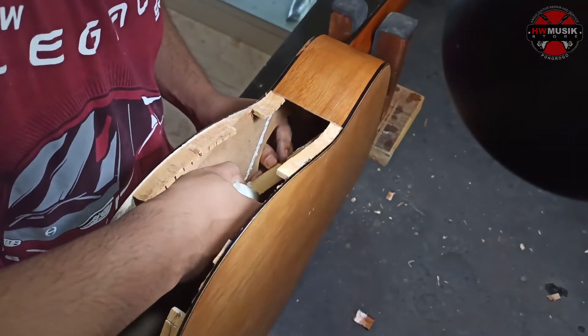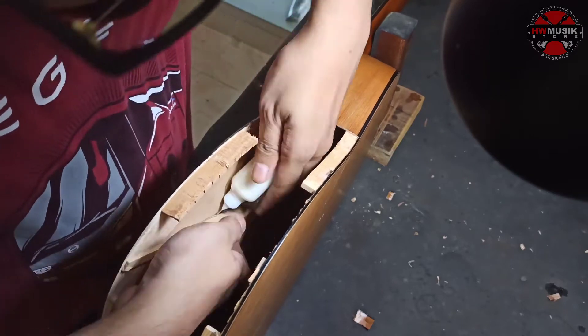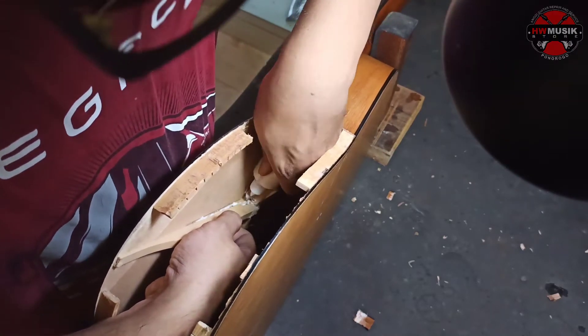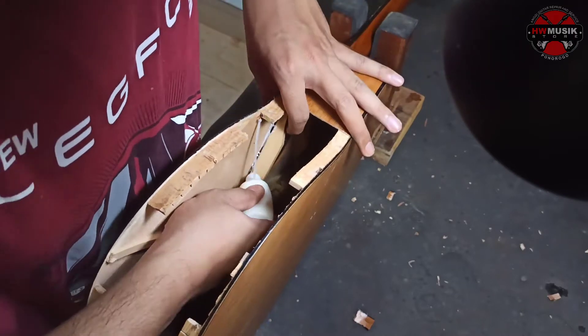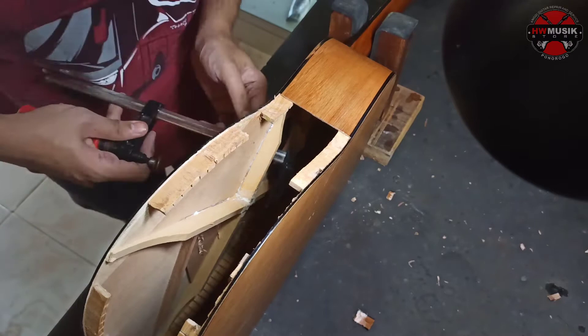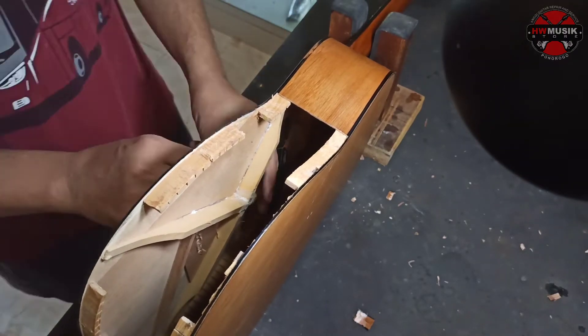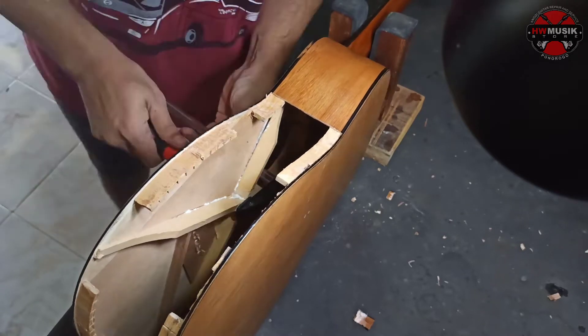Dilihatkan di bagian top-nya - pressing top itu, kita masukkan lemnya, sampai sekiranya cukup lah, gak usah banyak-banyak, yang penting cukup. Lalu kita press dengan klem nanti - yang di sini bisa pakai klem.